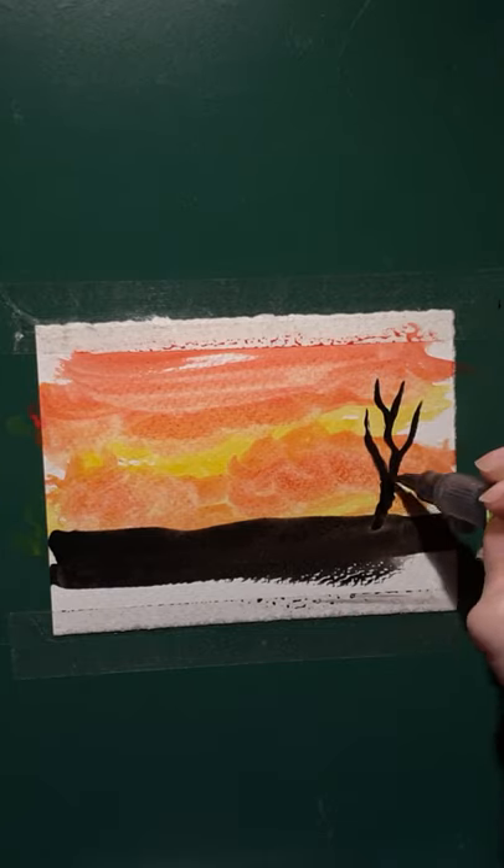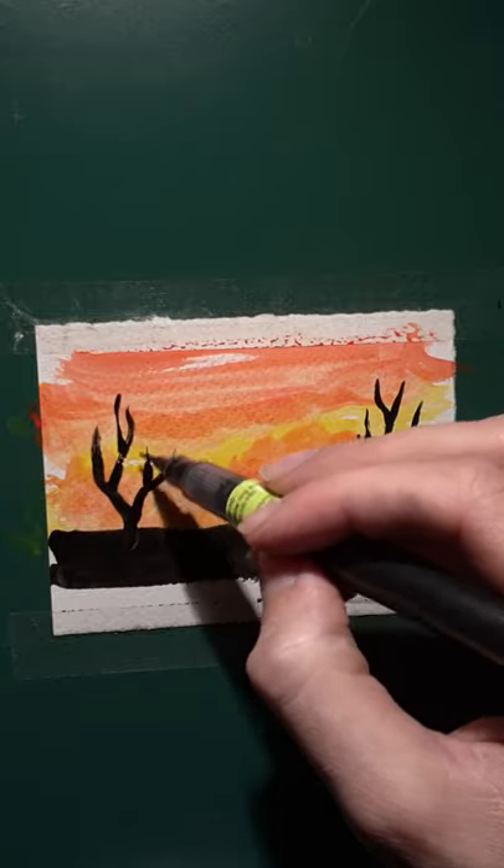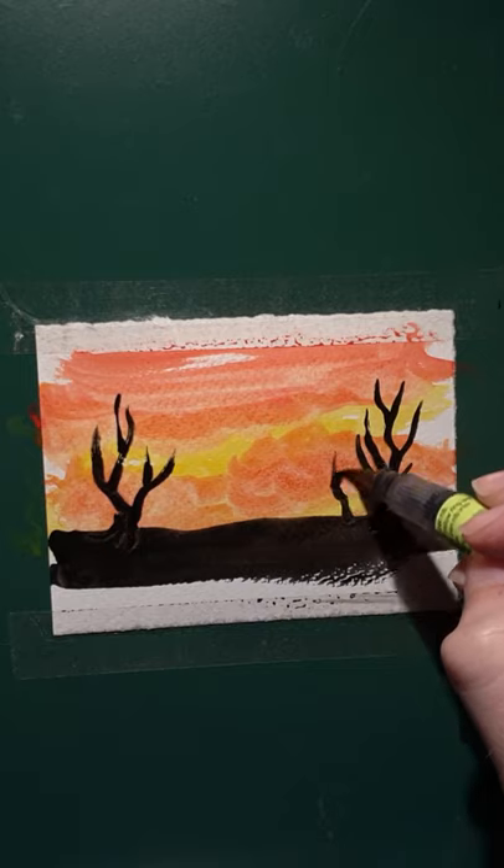Yes, the trick of doing a really fast painting is just to do a very tiny painting, but with a big brush. There we go.